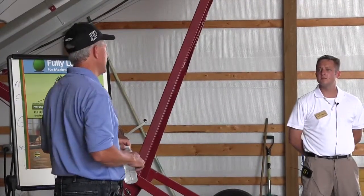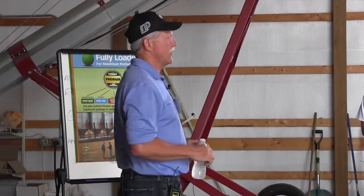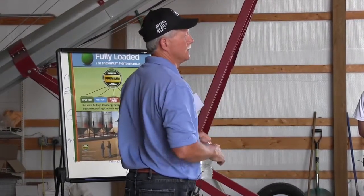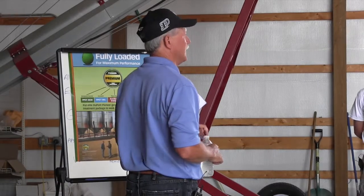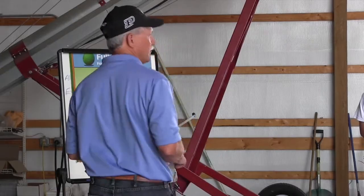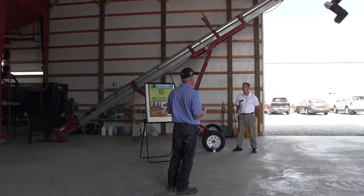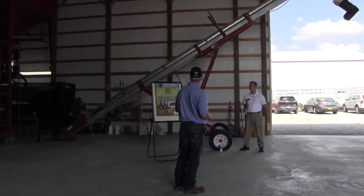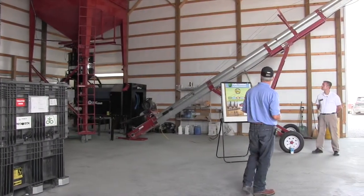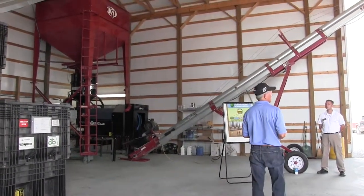This is where we treat the seed. The whole red tank is on the scales. The computer weighs — you put in how much weight you want, and the computer shuts the door on the bin. If we're pulling out of a bin, it gets the exact amount, within five pounds most of the time. That's all done by a computer. I have the variety name and the pounds in there. We get it weighed, then we're ready to process and turn the treater on.